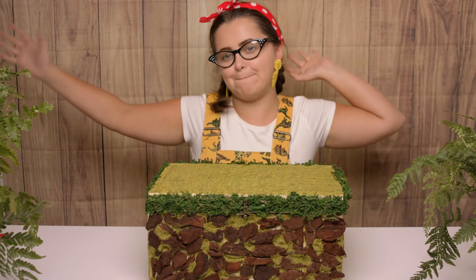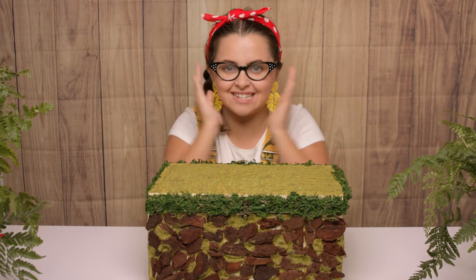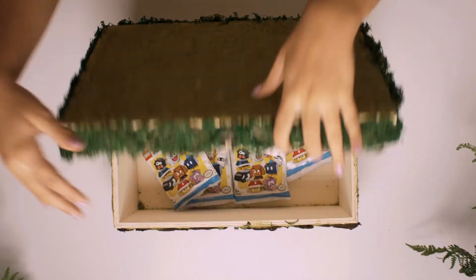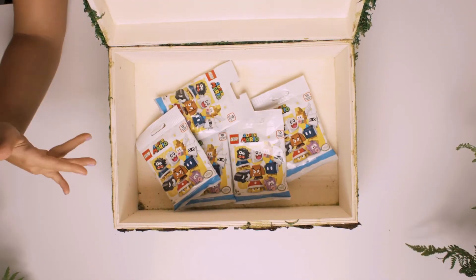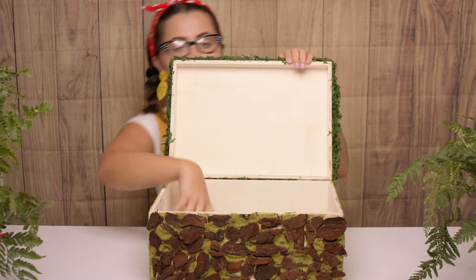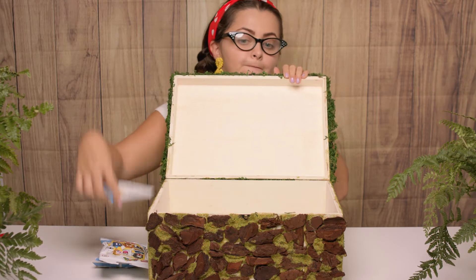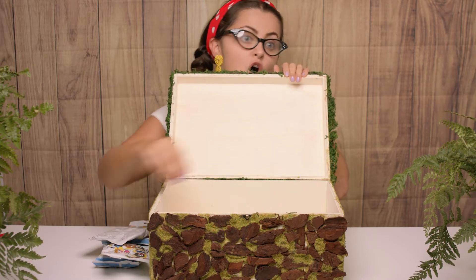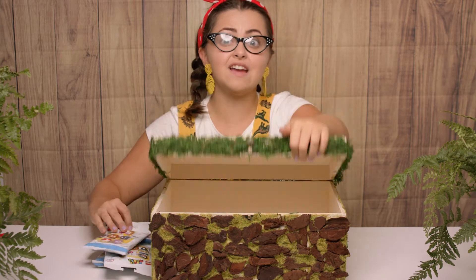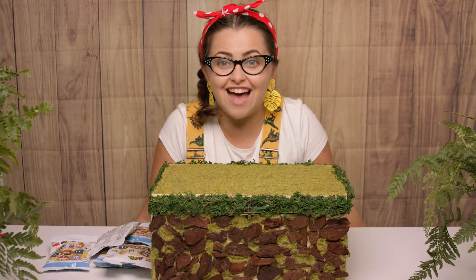Hi everyone, it's Tilly and I'm back with my super special box. Let's have a sneak peek inside to see what we can find. Wow, more Super Mario toys! Let's count how many we're going to be opening today — one, two, three, four, five. Wow, let's go discover what we can find inside.